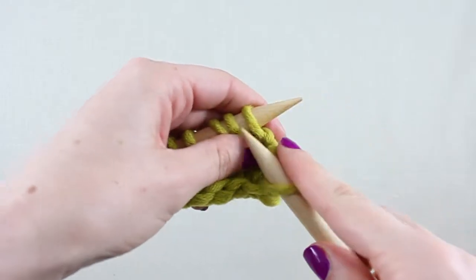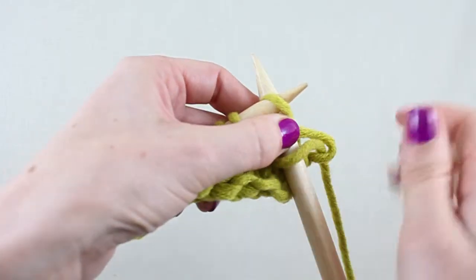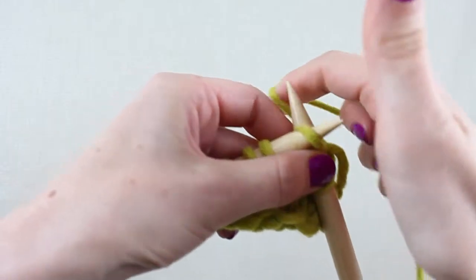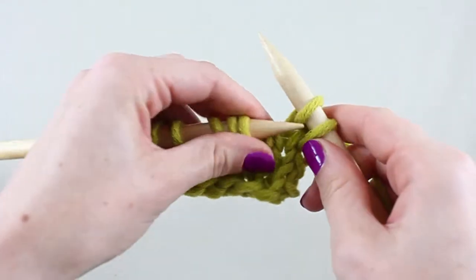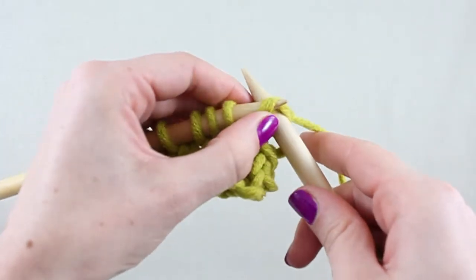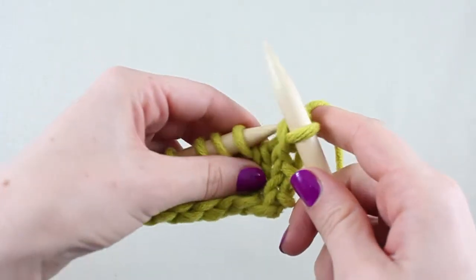To work this left-leaning decrease, slip the first stitch onto the right needle as if you were knitting it and knit the second. Insert the left needle through the front loop of the slip stitch and pass it up and over the knit stitch.